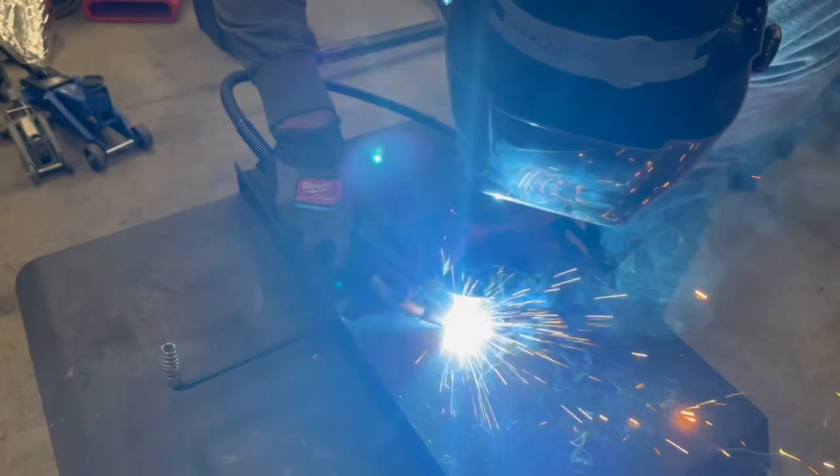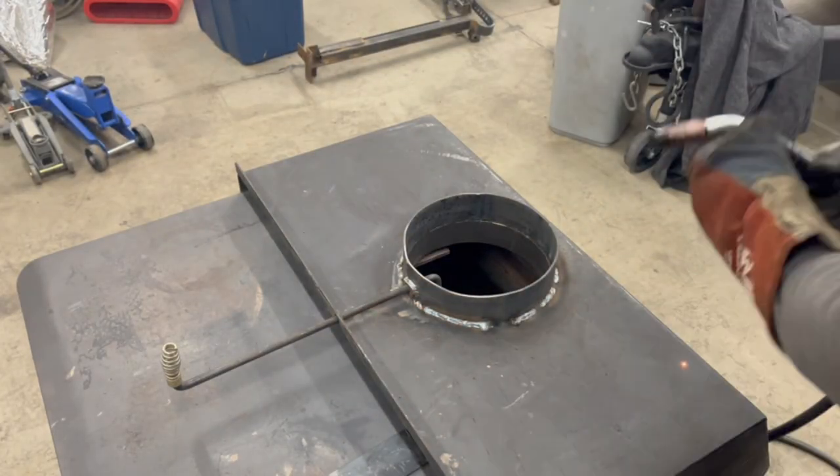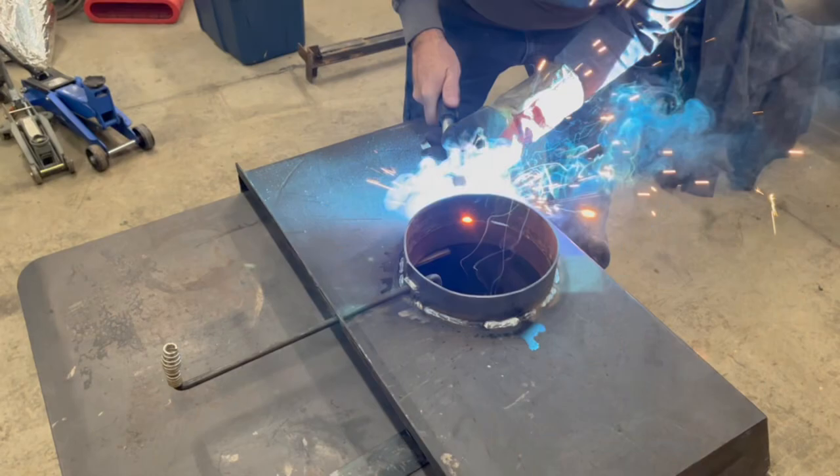Get everything sealed up really good. We're just about finished welding our first root pass.